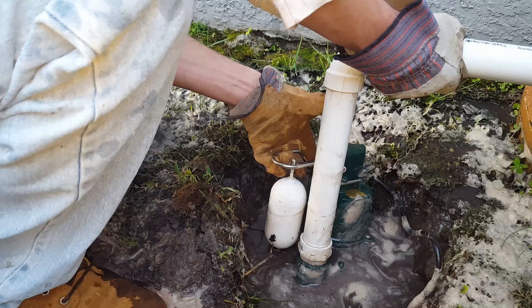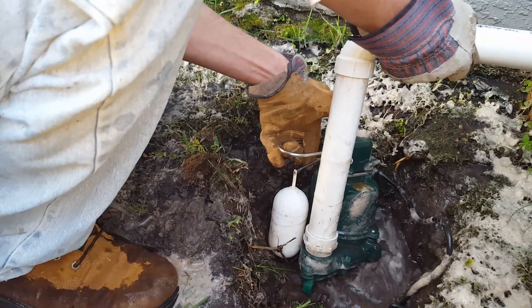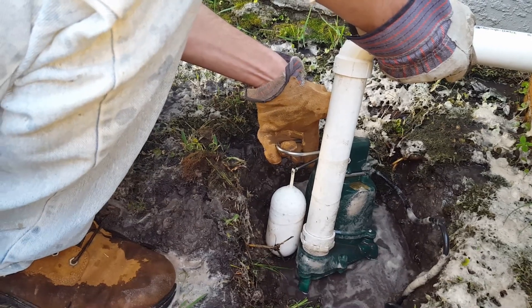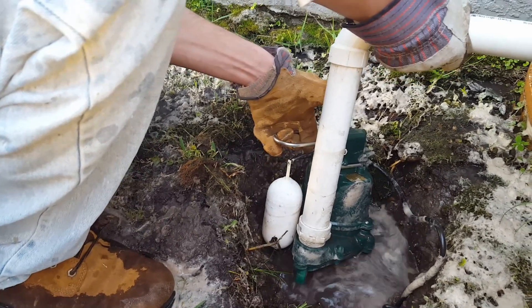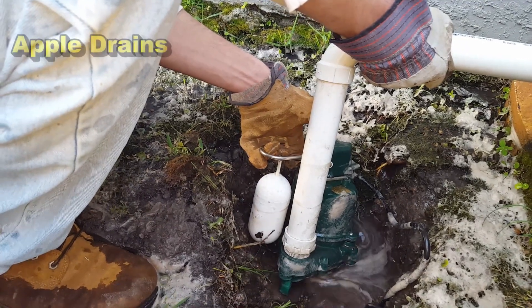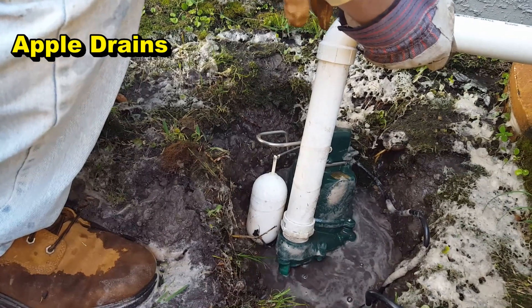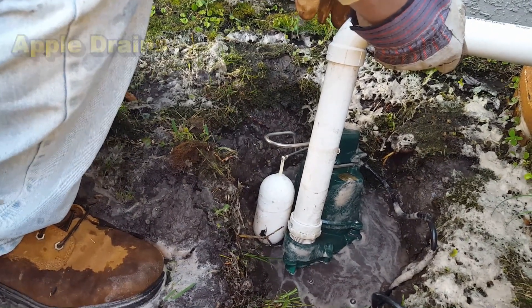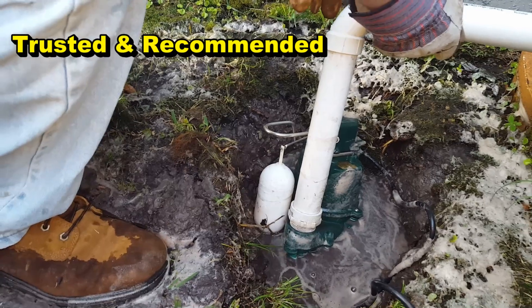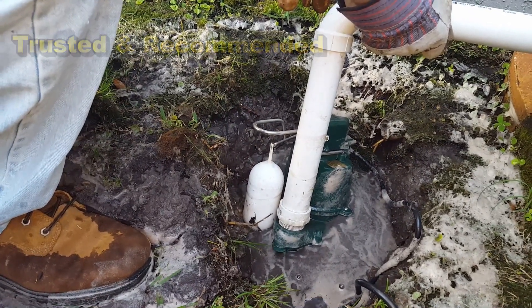You've got to hold that float up to keep it pumping. It's going to take a few seconds, fill back up again, and then you're able to pump out enough water where you're able to dig. It takes a couple of minutes for it to fill up, but we're just using the pump that we're installing. We'll clean off the bottom so the impeller is all good and it should work really well.